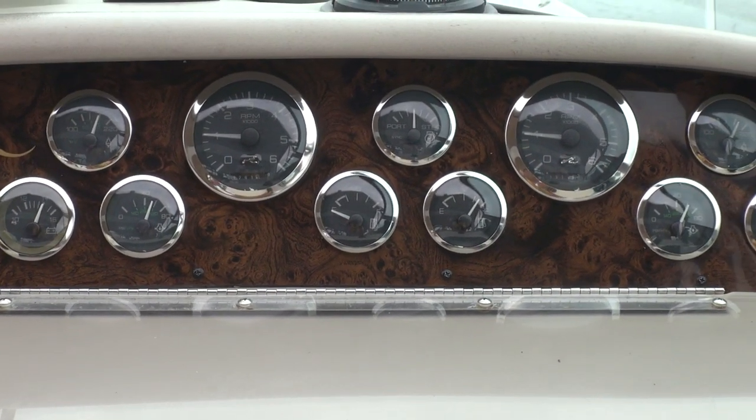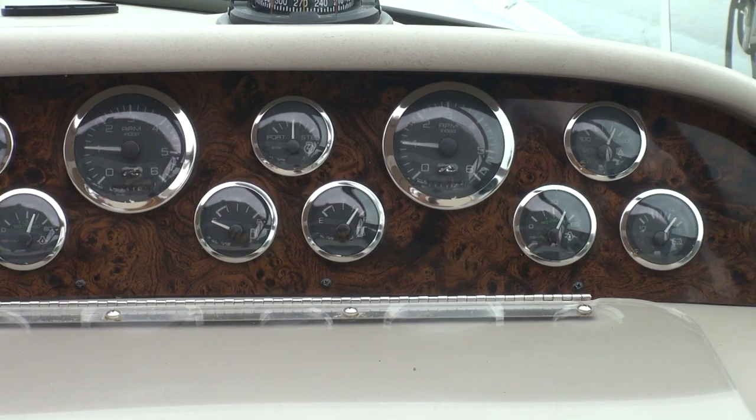The next gauges are the fuel gauges. Right now we are showing dead flat empty on the port side — if you've watched my videos from before, you'll know the sender is shot in that tank. I have a new one inside the boat, I just haven't gotten around to installing it. The starboard side is showing between three-quarters and full, and we've driven less than 10 miles after filling both tanks completely full. So what I do is always top up both fuel tanks to the brim every time and just go by my starboard gauge — though it's already showing we're down probably 30 or 40 gallons, which there's no way we've burned. That's just what it shows when it's full; it'll hang there for a while.